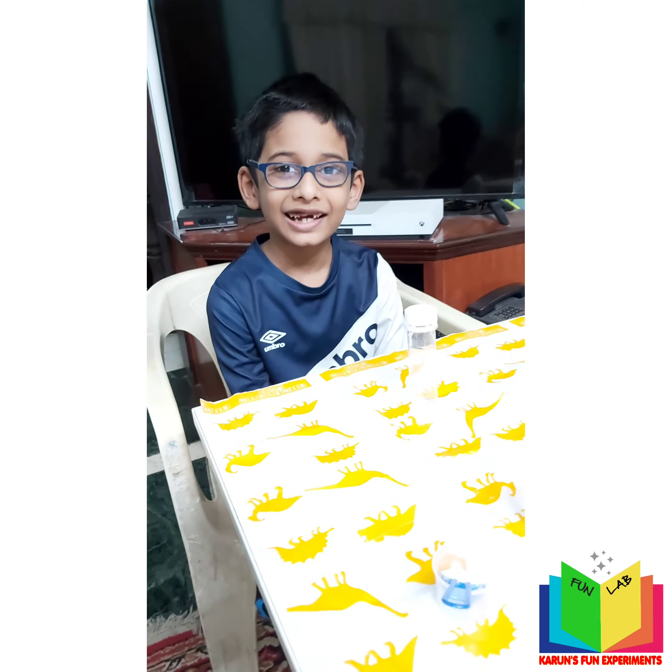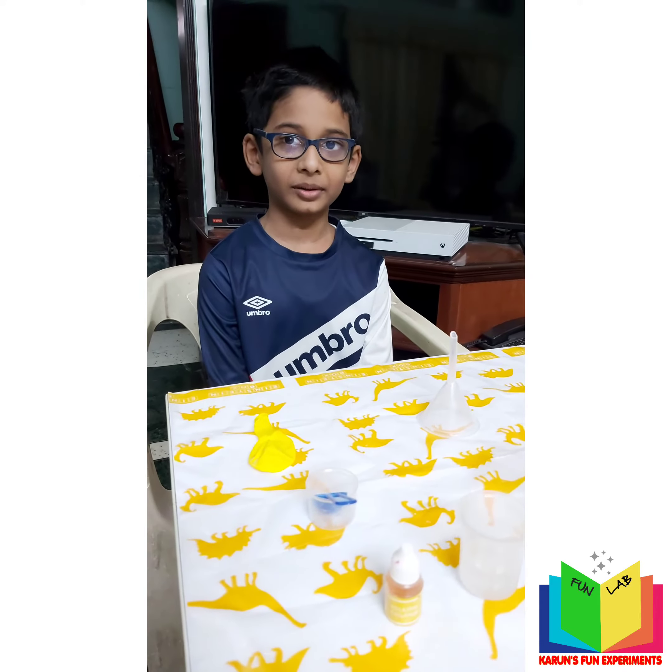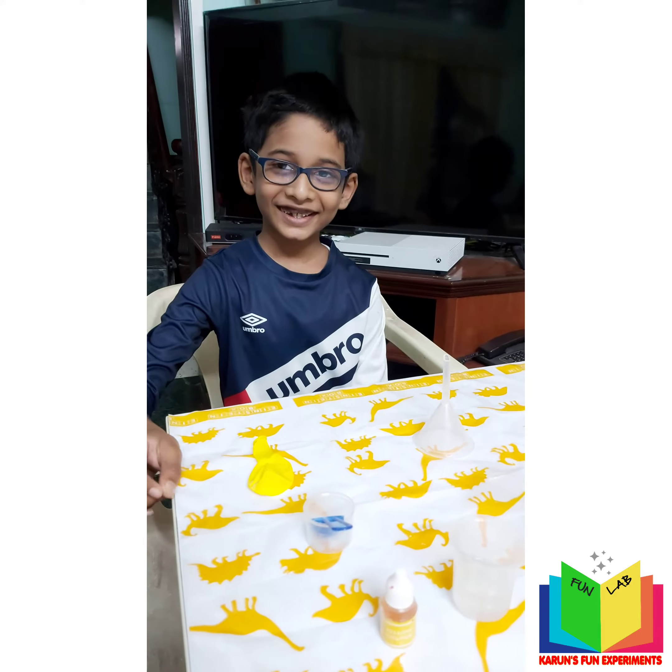Hey guys, I hope you enjoyed the previous experiment called Underwater Volcano. Today I have come up with a new experiment: Magic Inflating Balloon! Wow, it sounds very exciting.